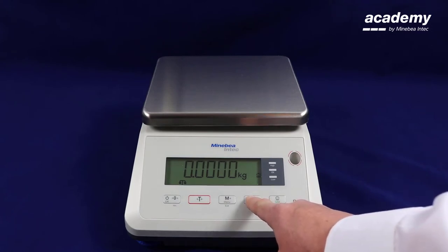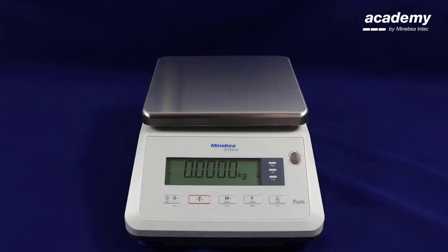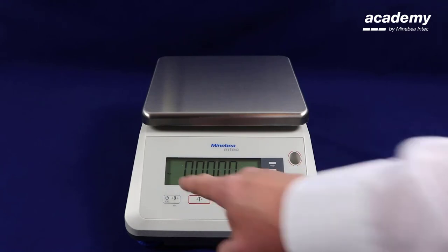Now hold the function key until display hold is shown on the screen. Release the key when you can see the display hold function. The symbol on the screen shows the application is active.